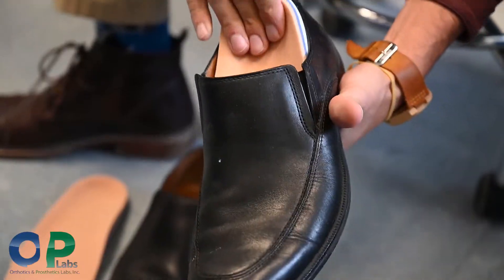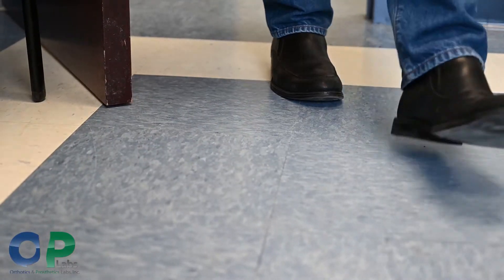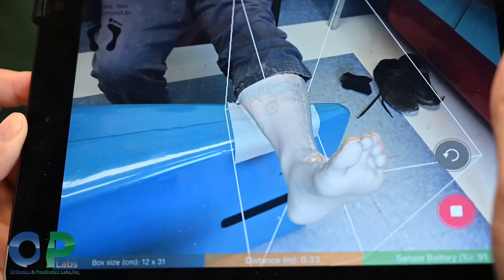We put the foot orthotic right into the shoe and have had a lot less trimming to do. Saving time in every step is what this really does — it's made things easier, cut time down, and it's been extremely beneficial.